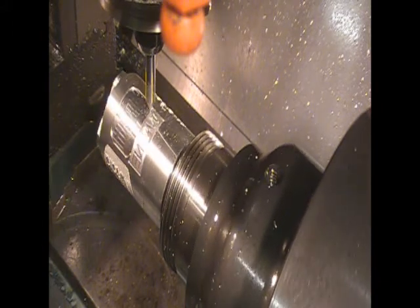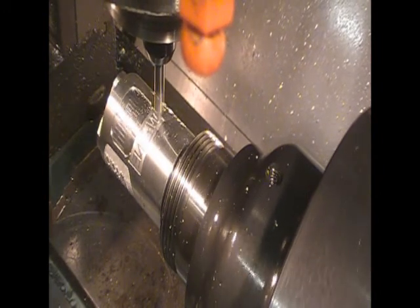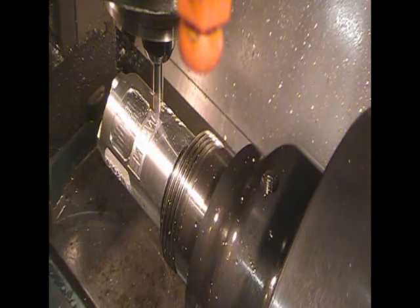It was stuck in lathe mode and I wasn't getting any movements out of some of the axes, like the A-axis. When it goes into lathe mode, as you can see, the thing is kind of inverted right now.